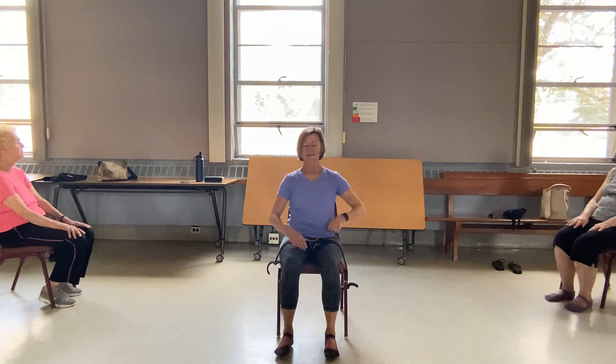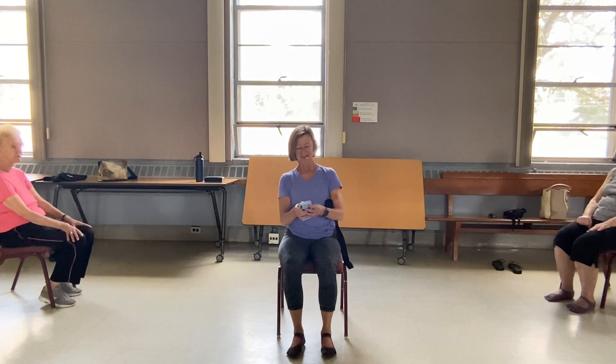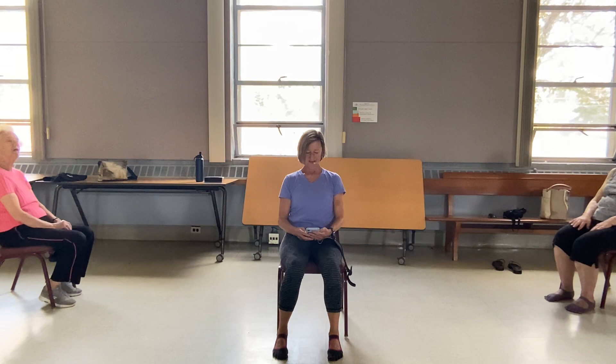A few moments of some stillness. Come back to just some seated meditation and your breath. Remembering how you felt when you came in. Is it different now? I hope so. You should feel just a little more of those endorphins floating through your body.